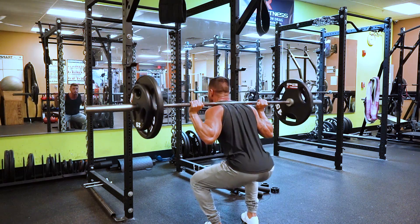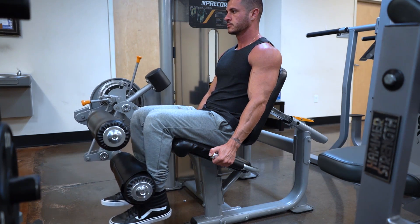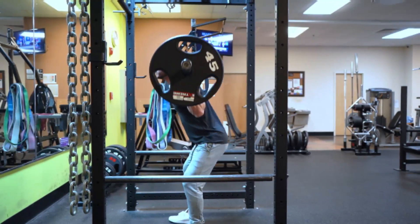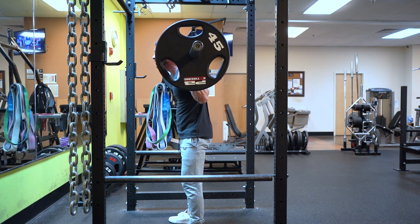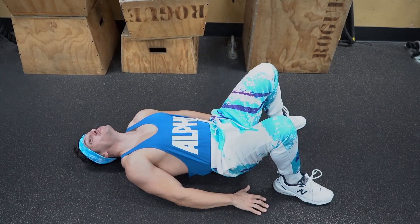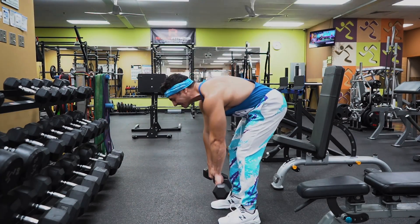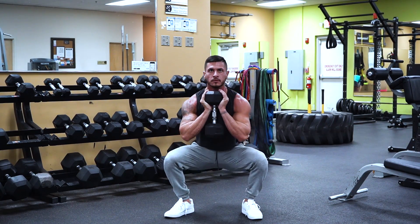The truth lies somewhere in the middle. Building an aesthetically pleasing lower body doesn't have to be an elaborate process where you hit the legs from all angles. Likewise, it's usually not as simple as squatting every day. If you want to build bigger legs, you've got to understand the anatomy and physiology of the lower body. Once you understand what muscles are involved and what function they're responsible for, choosing the right exercises and how to perform them effectively becomes obvious.